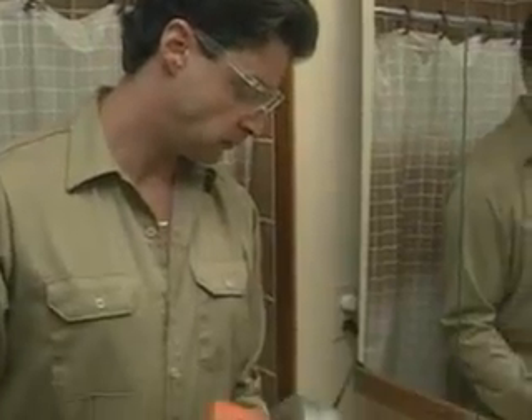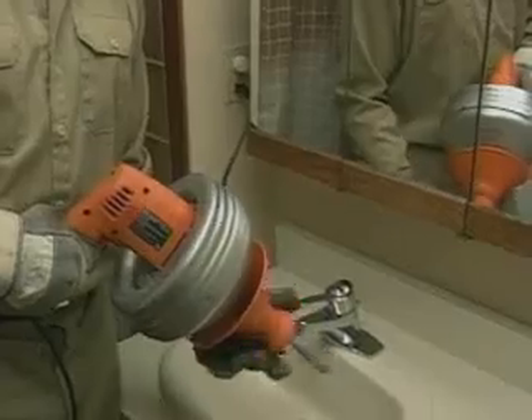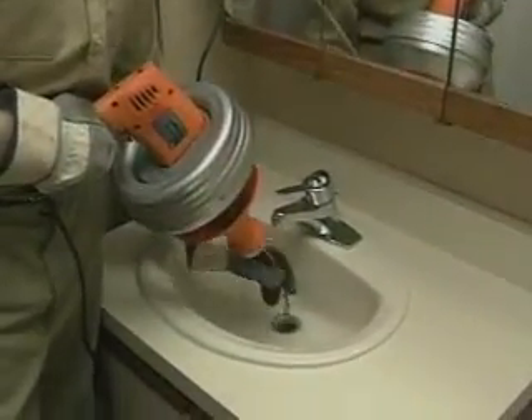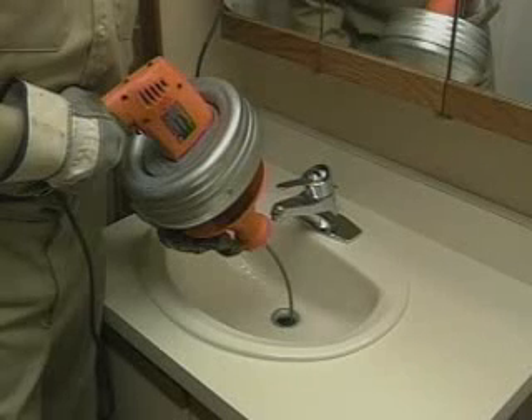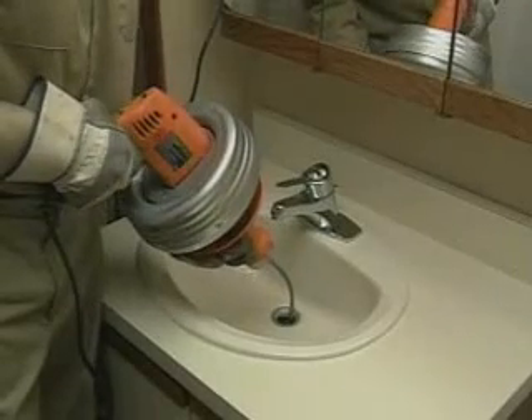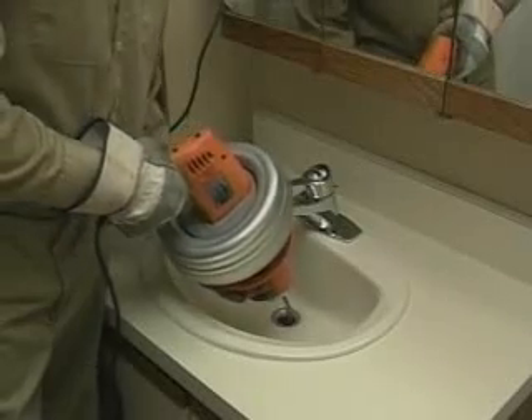To start, slide the grip shield forward. This unlocks the cable and allows you to pull it out of the drum. Pull the cable out of the drum and push it into the drain until you meet resistance. Leave about 6 inches between the Super V and the drain opening. Pull back on the grip shield until it is locked — this locks the cable into place. Make sure the switch is in the forward position, then squeeze the trigger slowly to avoid torque buildup.